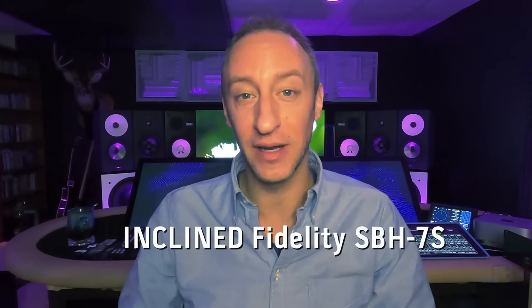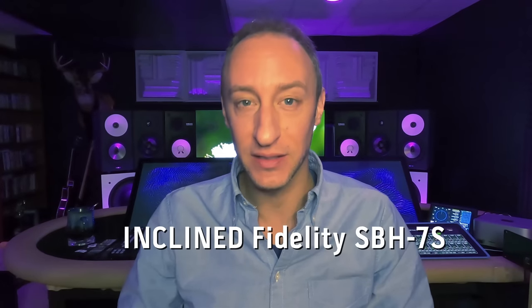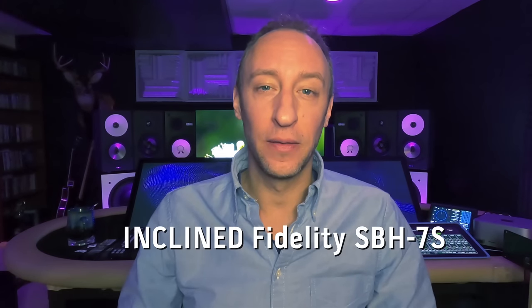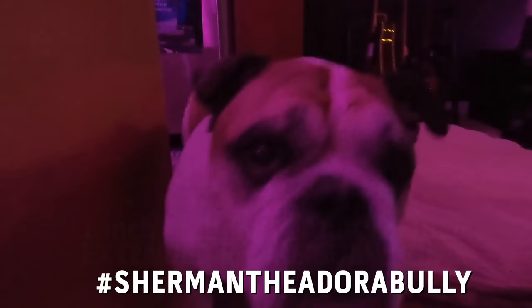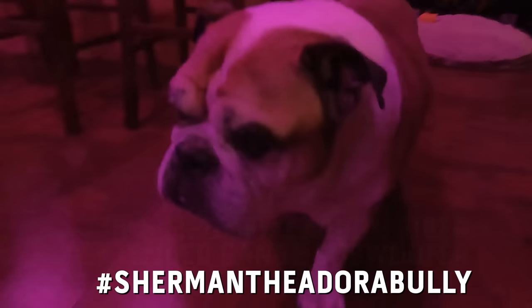I also want to talk to you about speakers because I'm building them now — I'm building studio monitors. If you look behind me, you can see the Yamaha NS10s, the Amphion 118s, and in between them is a new speaker you probably haven't seen because it's my design. That is the Incline Fidelity SBH-7S. And it's a tank. I named it after Sherman, my dog — my English bulldog, Sherman — who is also built like a tank. And it lives up to the name.